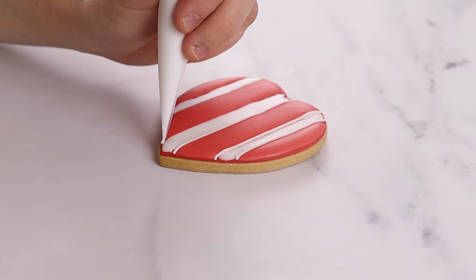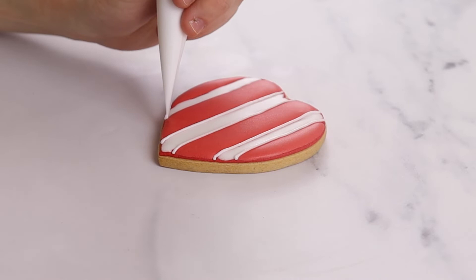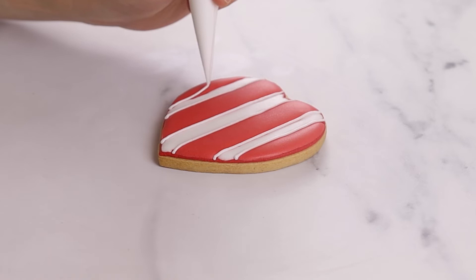When icing a biscuit, we often redo the line icing around the outline of a biscuit after the flood icing has dried in the oven. This creates a much more clean and consistent finish and helps to make your biscuits look more uniform.